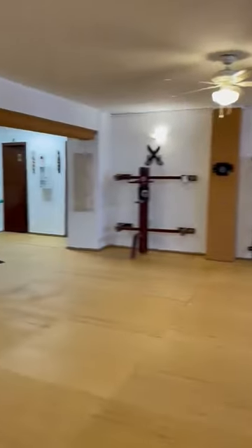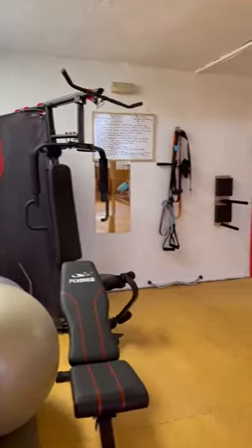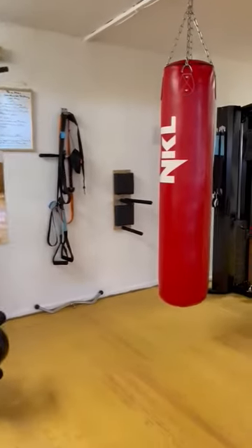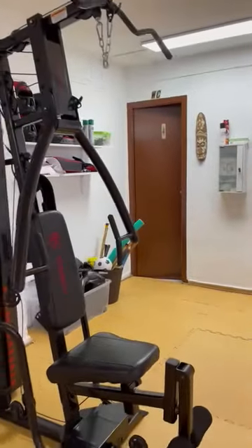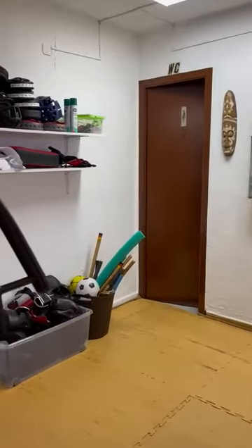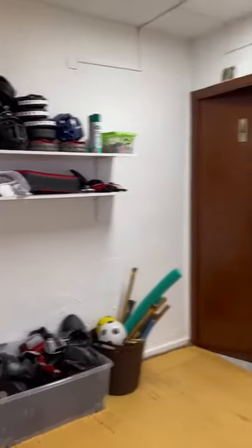Here is the training center, also with a boxing cable for training. And here we have a lot of equipment also for Escrima, Wing Chun, boxing Wing Chun, and all.